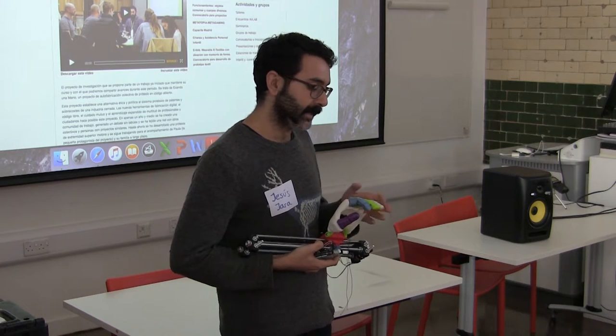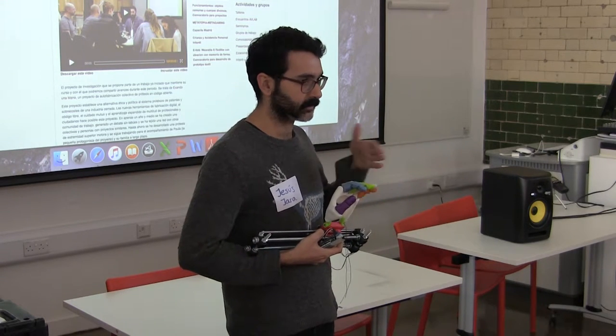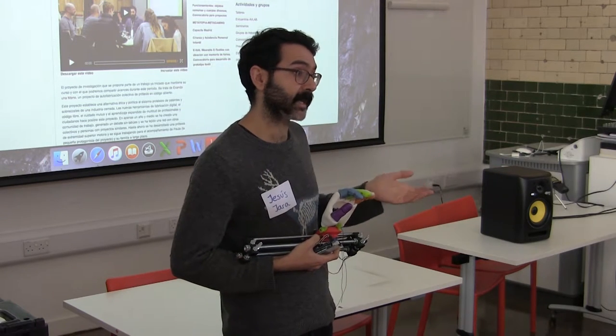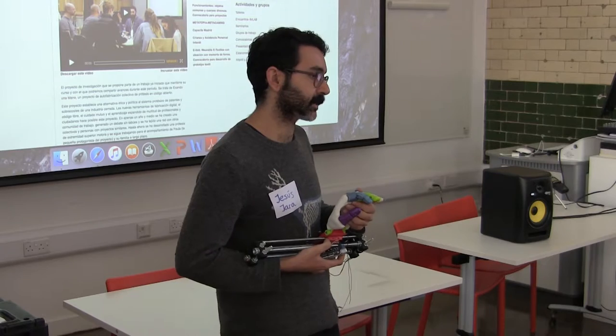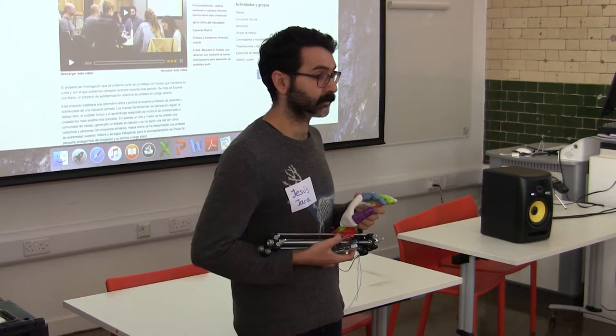So the idea of developing this hand in collaboration with my work at Media Lab, which involves technology and music — we thought of using the hands they made, because they made a lot of prototypes through trial and error that were never used, and repurposing them for musical purposes.